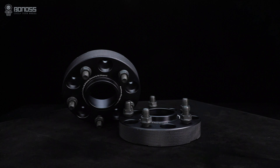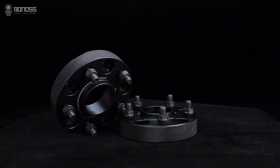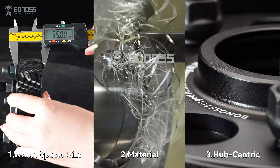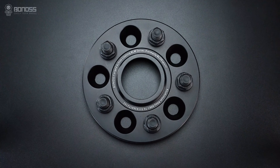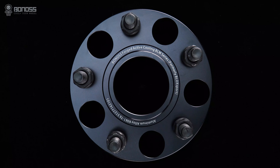In this video, let's talk about how to choose the right off-road wheel spacers for a car. Choosing the right wheel spacers requires careful consideration of several factors, including the wheel spacer size, the material of the wheel spacers, and the hub-centric design of the wheel spacers. By taking these factors into consideration, you can choose the right wheel spacers and achieve the best effect.